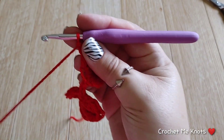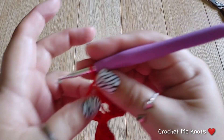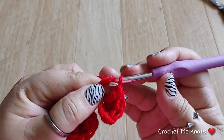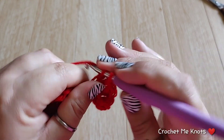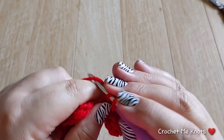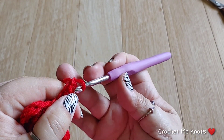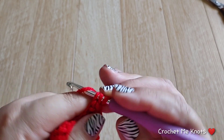Now go right down to the chain below it and put our two double crochets into that chain. Then right down to the next chain do two single crochets. Chain one to make the little point — go down to those two little loops and slip stitch.